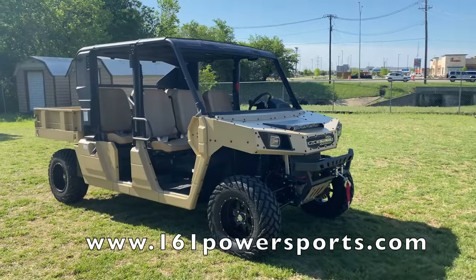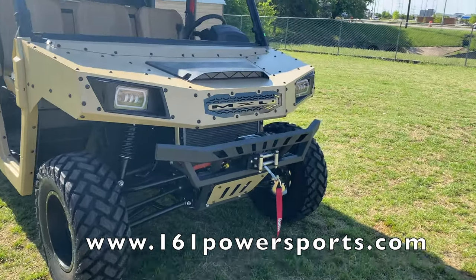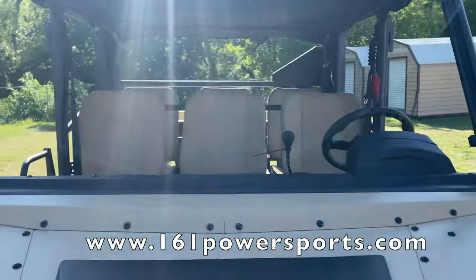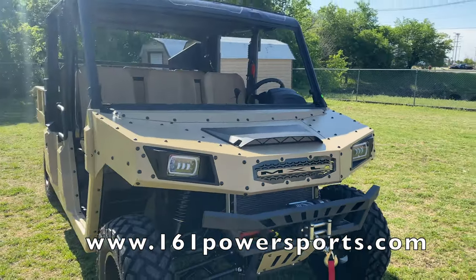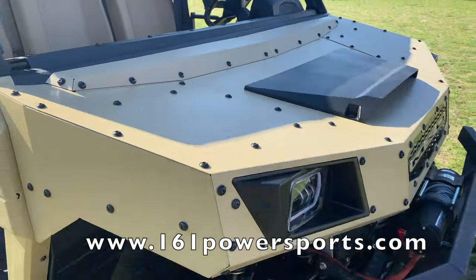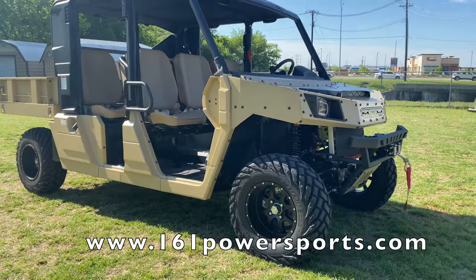Hello everyone, welcome to another video from 161 Powersports. Today we have the MXU 1000, the six-seater version. As you can see, it's a really nice beige color, it has an all-metal body to it — really nice, very aggressive. It's one of the biggest ones we carry out here.